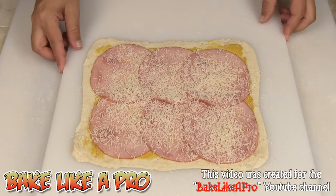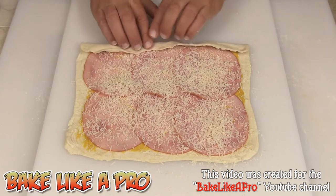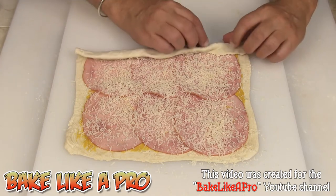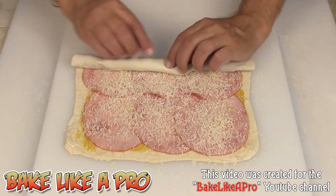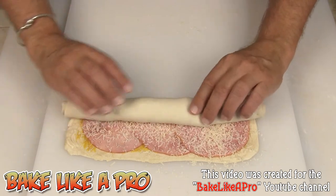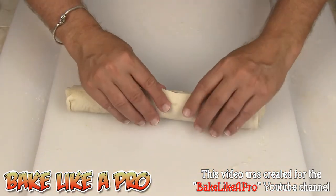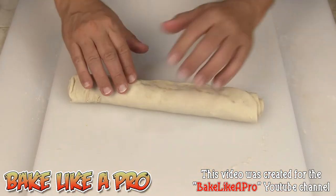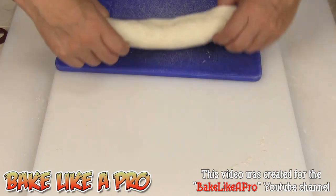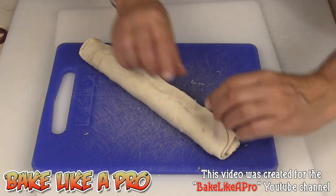Our next step is we're going to roll this up. Just grab one of your edges, get a nice tight roll going, and just start rolling it up. Super super simple. And if you're having a little dinner party, you can make these ahead and then just pop them in the oven when your guests have arrived, and it's going to be super fresh and they will be amazed. I'm going to grab my cutting board and you can seal your edge if you wish.